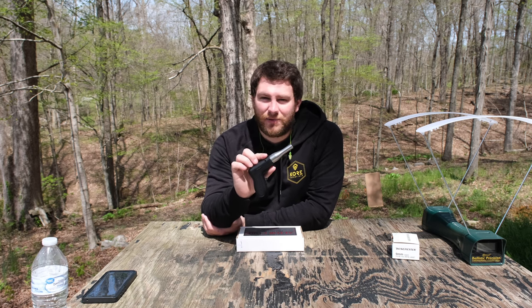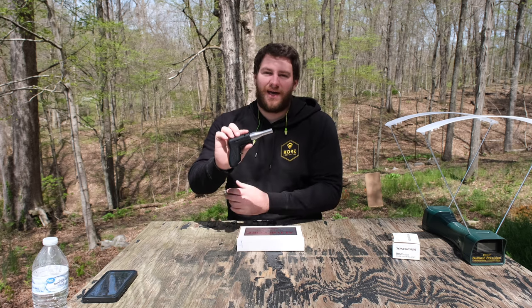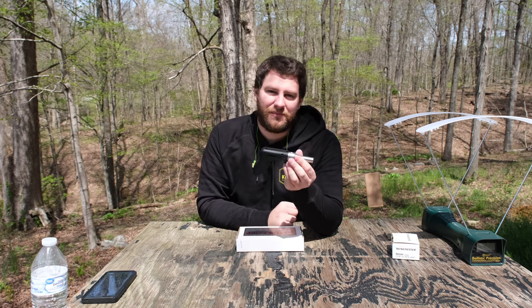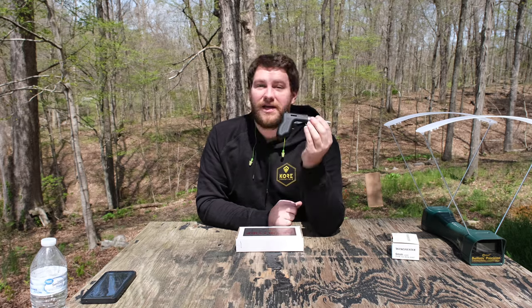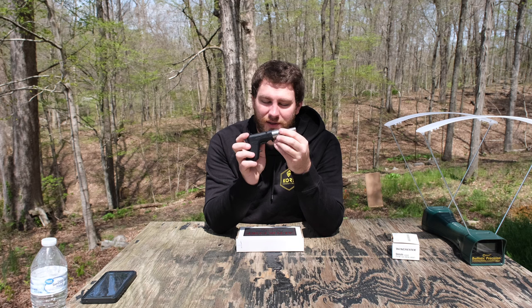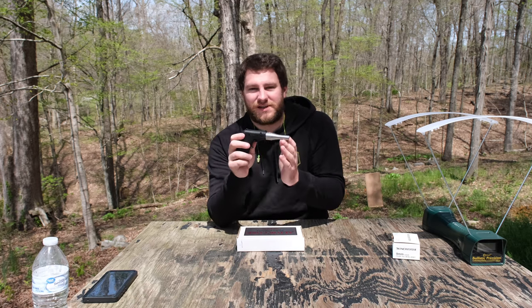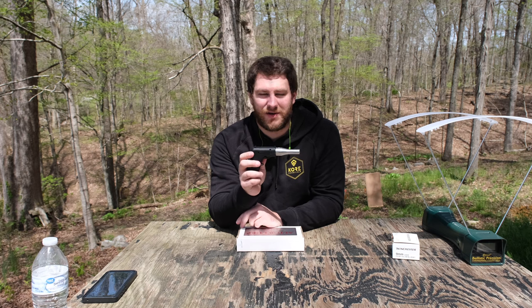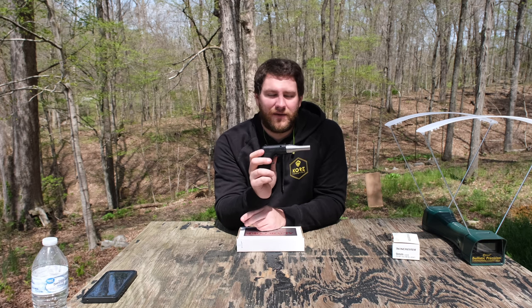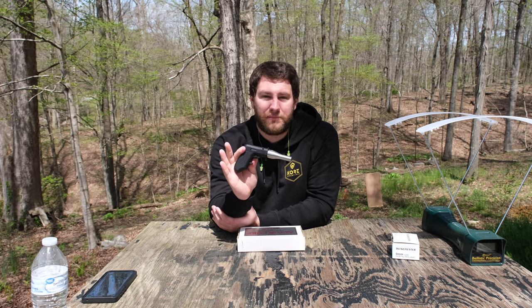I don't think really many people outside of YouTube own these. I think no one in their right mind is going to buy this — but it doesn't mean you shouldn't. You can put it in a backpack. You could pick up one of these for like $129-ish. They're really cheap and really simple. This is the 9mm version. They have it in 9mm and 380.